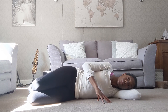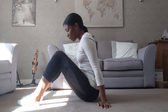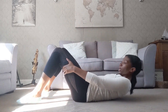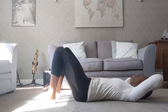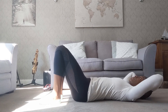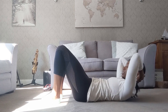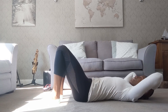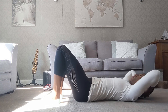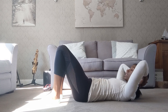Exercise number five: the chest lift. We're back lying down in supine. We're interlacing the fingers and placing the hands at the back of the head. Take a breath in, and as you breathe out, curling up into that chest lift. Breath in as you return the head down. Breath out to curl up. Breath in to send the head down.